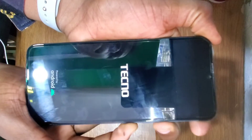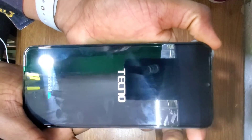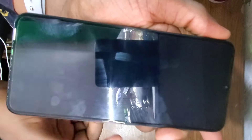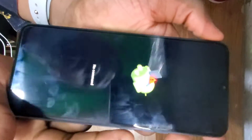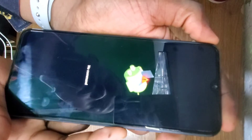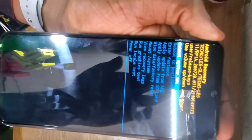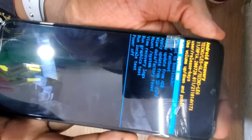When you see the phone light up and show the Tecno logo, let go of the buttons. The phone will show a screen that says 'No Command.' Then press the power button and volume up button at the same time again, and it will bring up the recovery mode.